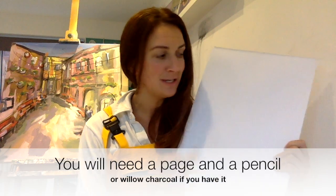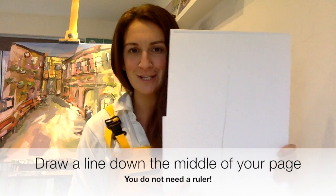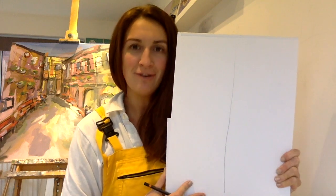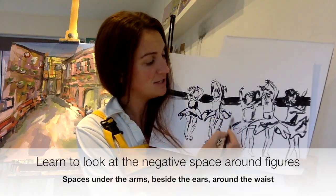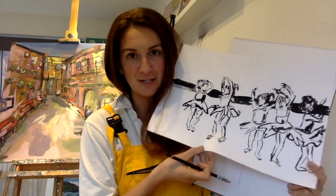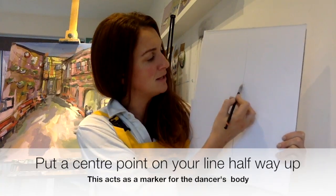Before this you're going to need a page and a pencil line down the middle — it doesn't need to be perfect, you don't need to use a ruler. Whenever you're doing any kind of drawing with figures, you're looking at the negatives — the space around them. I don't look at the skirt necessarily, but you've got to look at the space around it. This is a really good way to start.